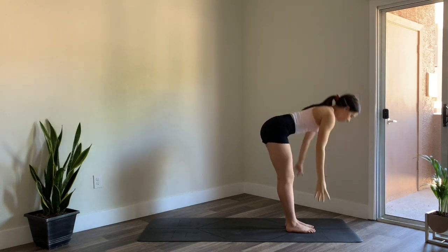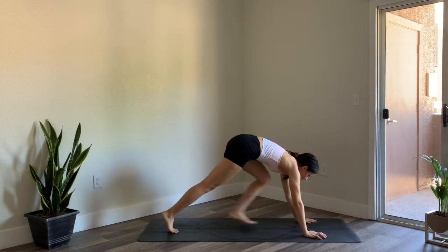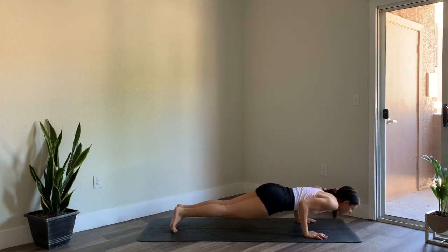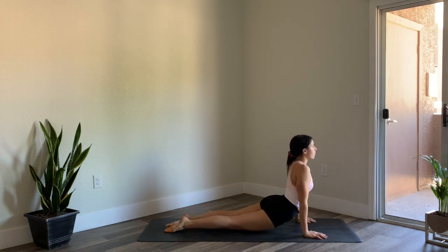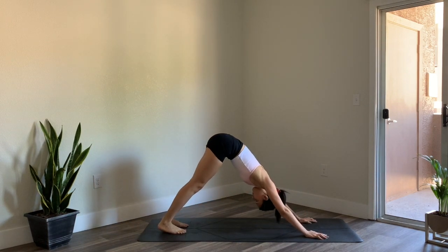Straighten out the legs, reach the arms up, then exhale fold forward. Inhale halfway lift, exhale palm the mat, step it back to plank and move through your vinyasa. If you need to skip the vinyasas at any time, feel free to just come into downward facing dog.